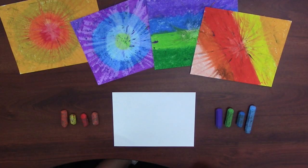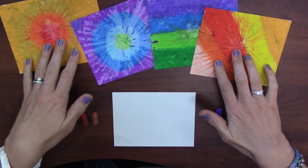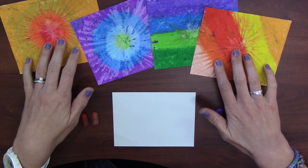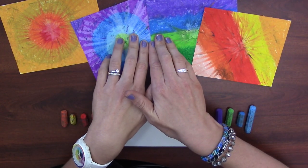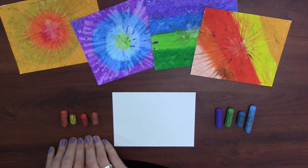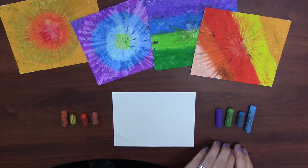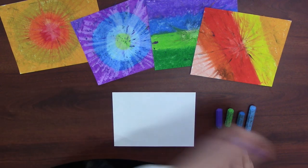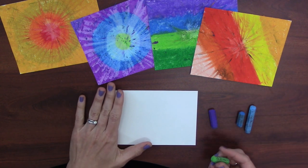When I begin to create my tie-dye art, I'm going to use warm or cool colors. Notice these two tie-dye arts use warm colors like red, orange, and yellow, and these two use cool colors like green, blue, and purple. I think I'll start with my cool colors, so I don't need these warm colors right now.